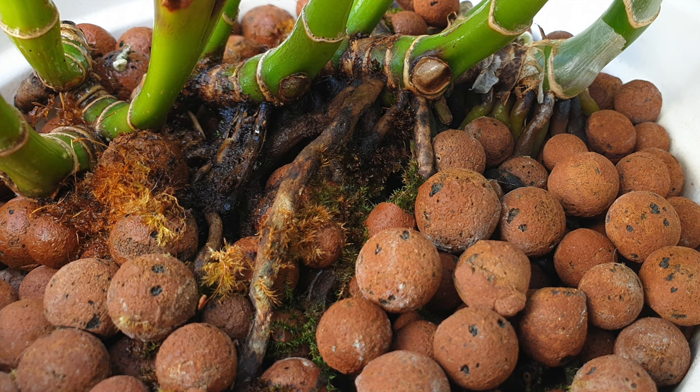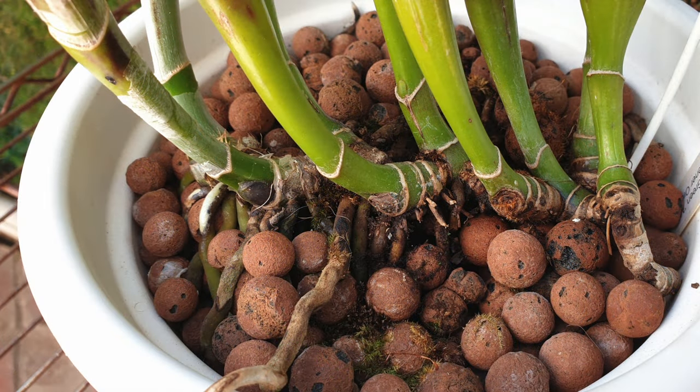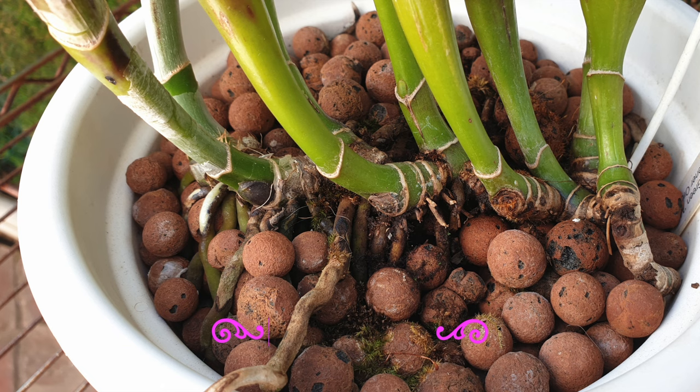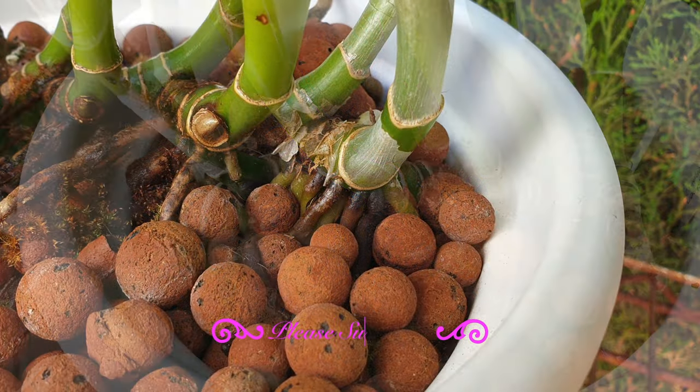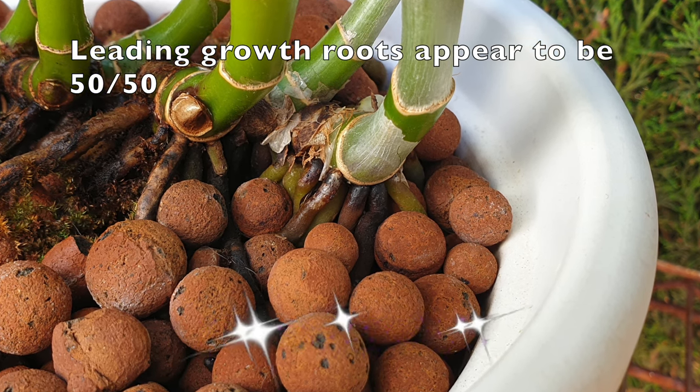Now that we've gone through what black rot is all about, here's what I suggest you do for your orchids if you feel your climate is going to be a potential influence for your orchid to contract black rot. If the following tips are practiced on a regular basis as part of the general care regime, then your orchids will be less likely to contract black rot.